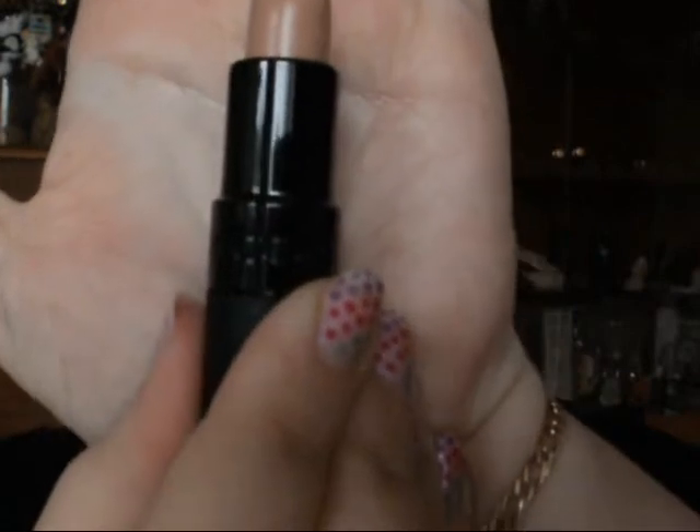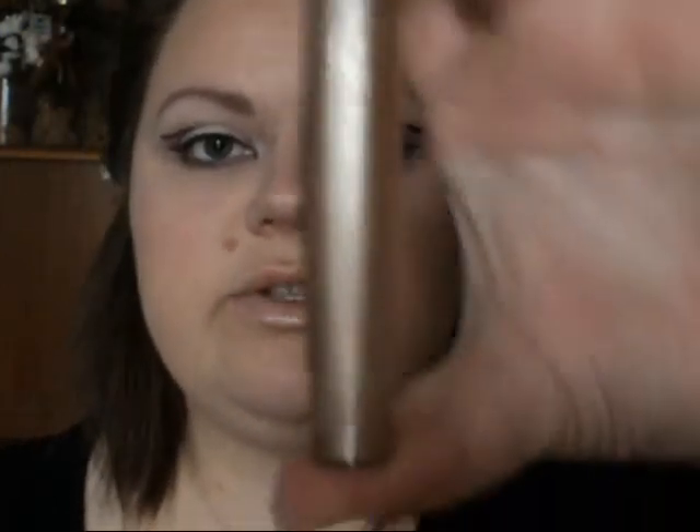I used my Max Factor False Lash Effect as per usual. On the lips I used GOSH Darling as she's got a very nude lip in the video. For an extra bit of depth I used the Bourjois effect gloss in beige elastic, just put on top.